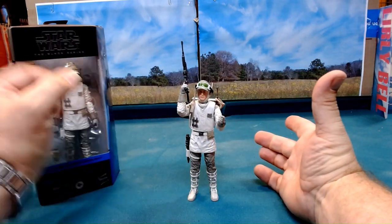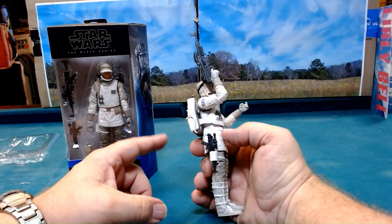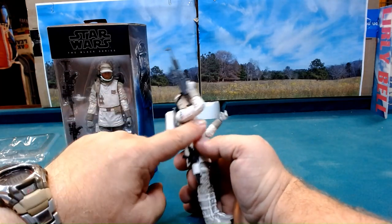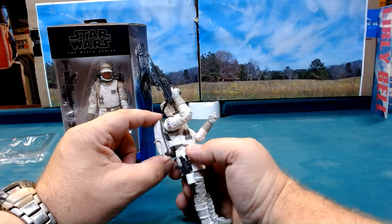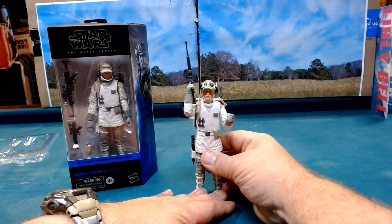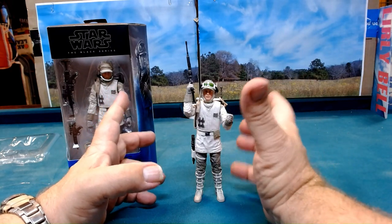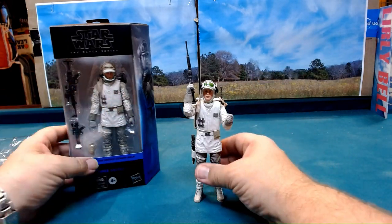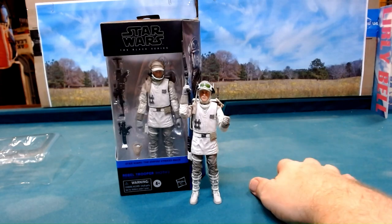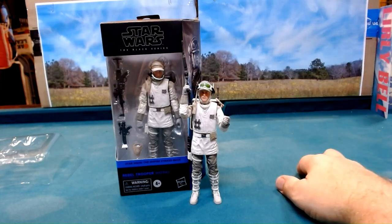Okay, there we are. Not bad - it's a good addition to the collection. The backpack looks like it's set in there, so I'm going to leave it exactly the way it is. It's a nice looking figure with some fairly good articulation. As always, thanks for visiting, it's always wonderful having you stop by. Hope you have a wonderful day and we'll see you in the next video.